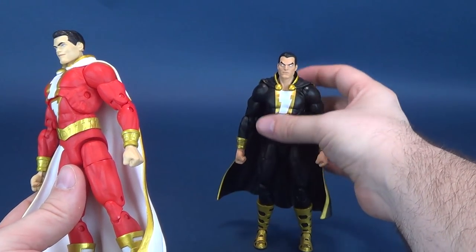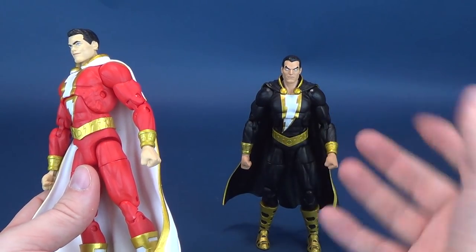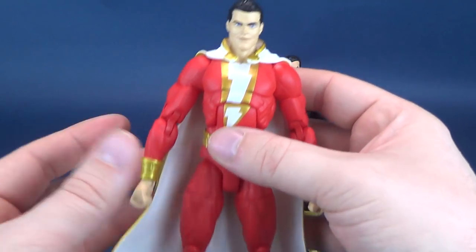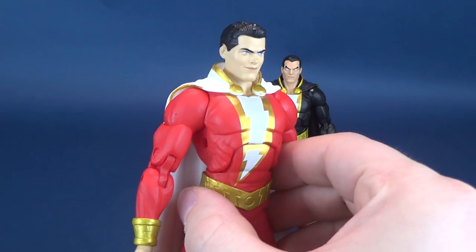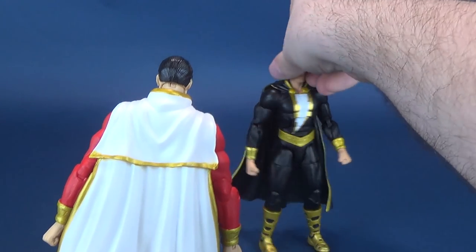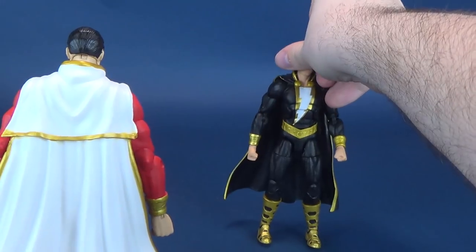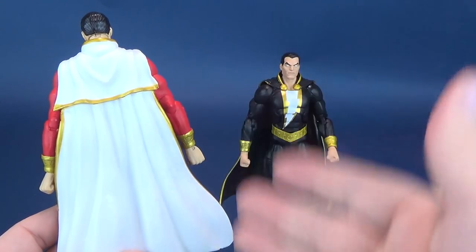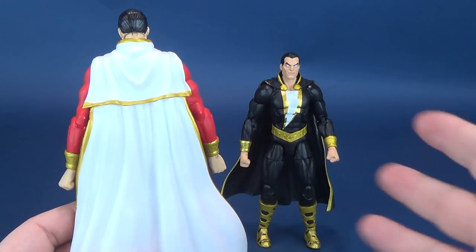To be fair, none of the Essentials figures with muscular builds — like the Superman and Batman releases — have been any different; they've all pretty much shared this type of body, though capes and other details have changed. Even the capes, if you look at them side by side, are identical to one another. So yes, this is simply a case of molds being carried over from one figure to the other with just a different paint coat.